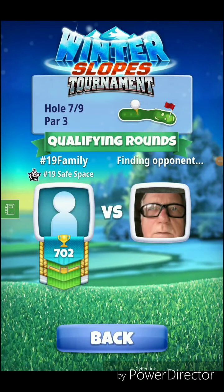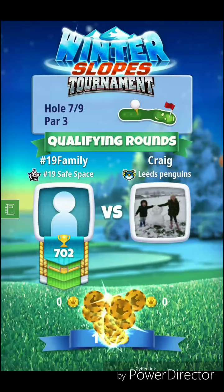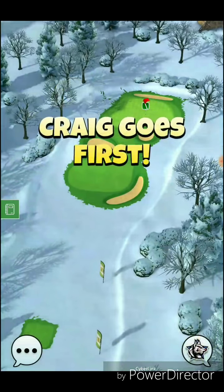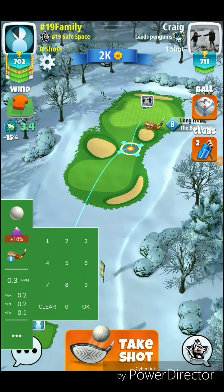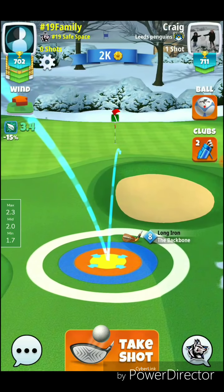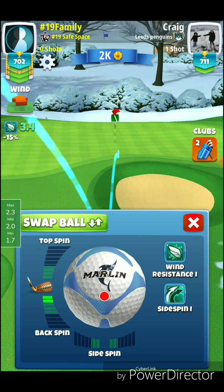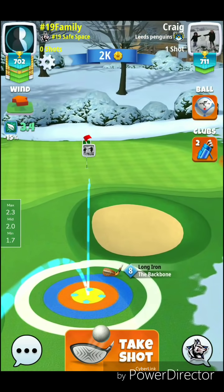Alright, we got hole seven, par three. We're playing this one with a marlin power zero ball and backbone. We'll play this one with two bars of backspin, and we'll be aiming our second bounce to be right on the fringe over the bunker. So 3.4 wind. We got min way back there, and max — so this is a max shot. We play this one with our red ring just touching, two bars of backspin. And now we're going to adjust our shot to be right at that right-hand edge of the cup.